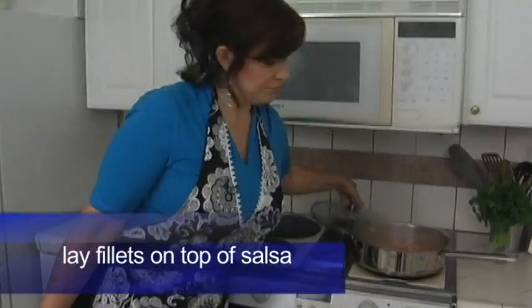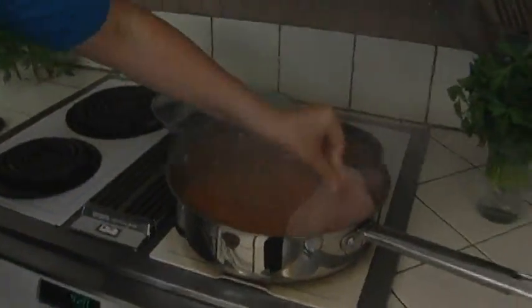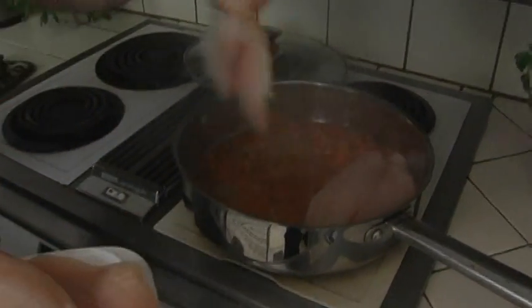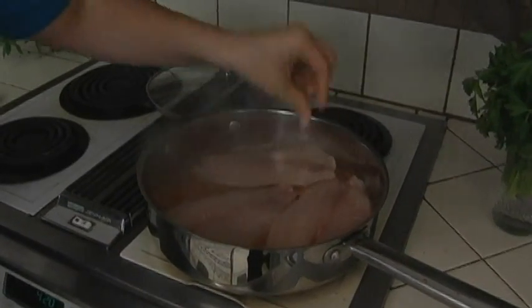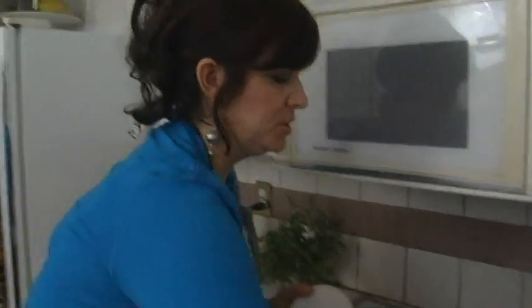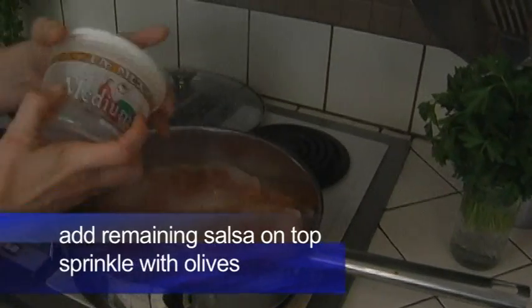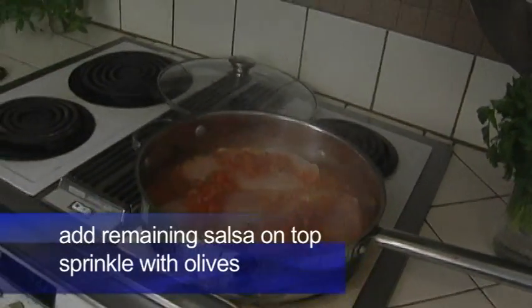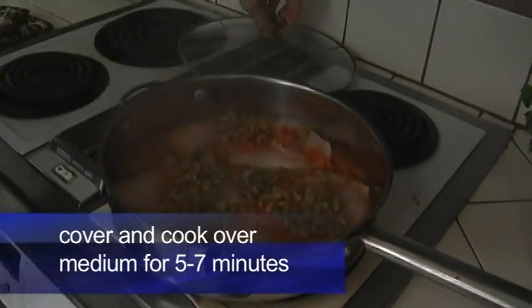We've got a simmer — time to get the fillets on. Just layer them on top in a single layer, get as many in here as we can without overlapping. We've got about three fillets on top of that simmering salsa. Don't forget to reserve a little bit of that salsa to sprinkle on top. In go our chopped olives — we're gonna let this cook for about seven minutes. Let's get the lid on.